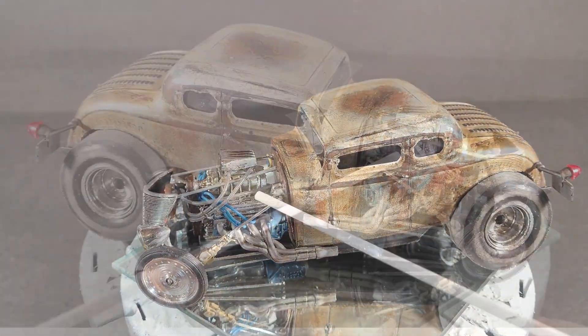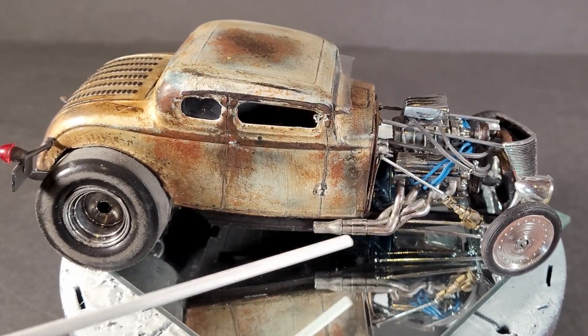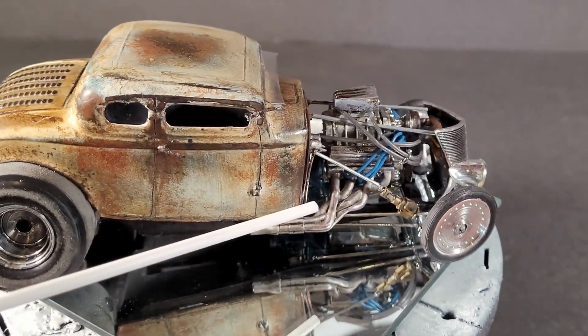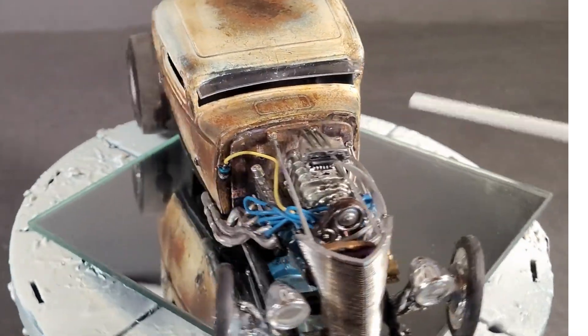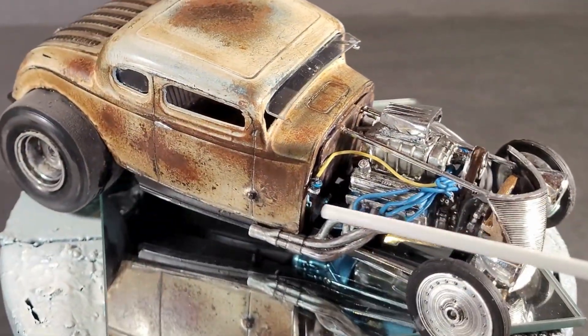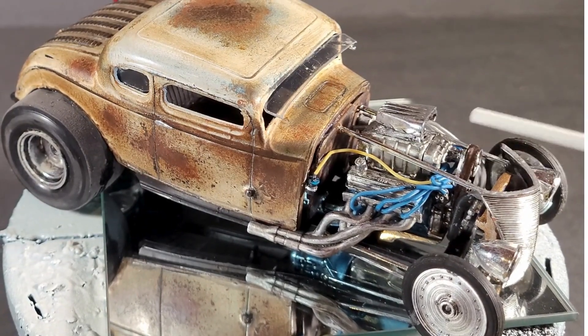We're going with a big Ford motor. Nice exhaust coming off the side — I'm not sure where I got these, but they're pretty cool. I really went for some detail; I wanted it to be very realistic. So that's why I've got the coil wire, I've got all the plug wires coming up, and a blower.